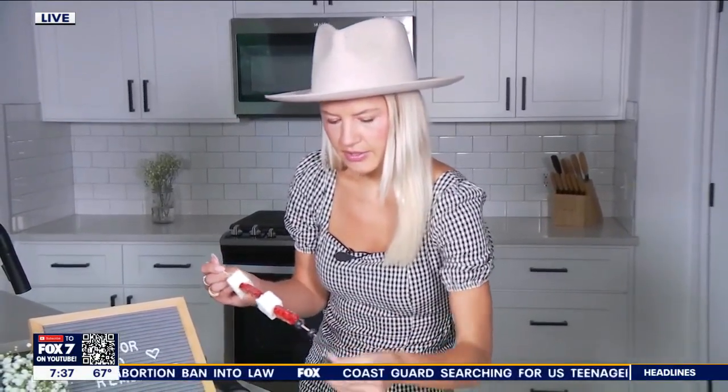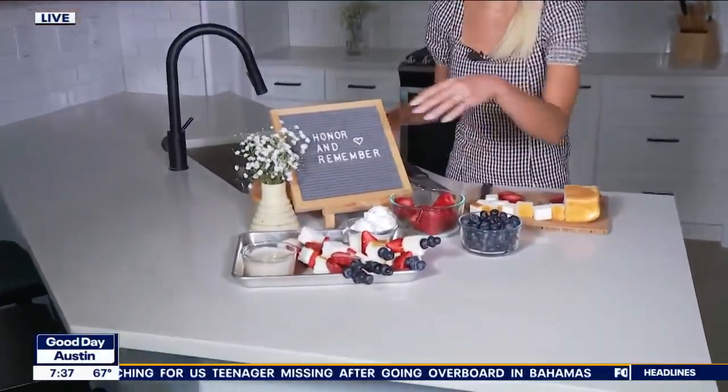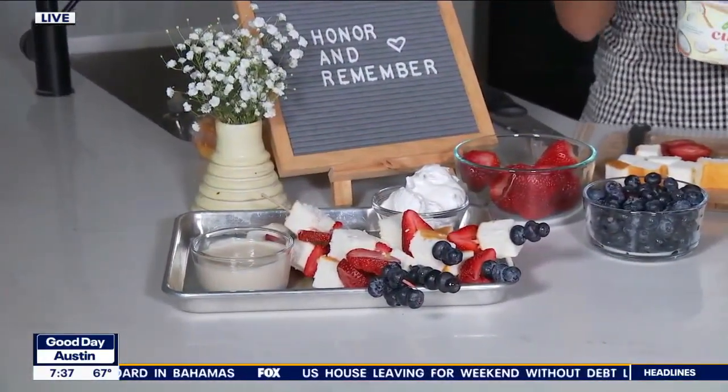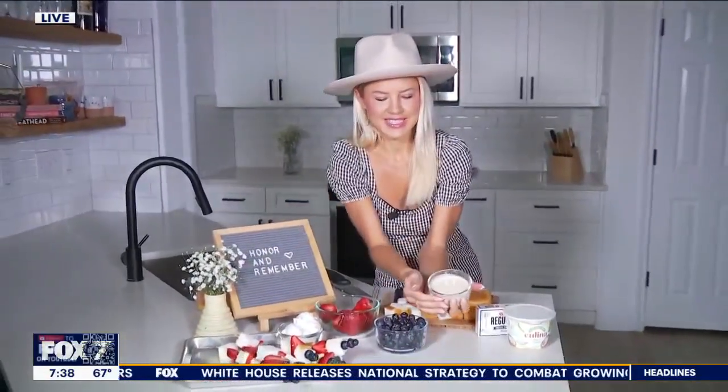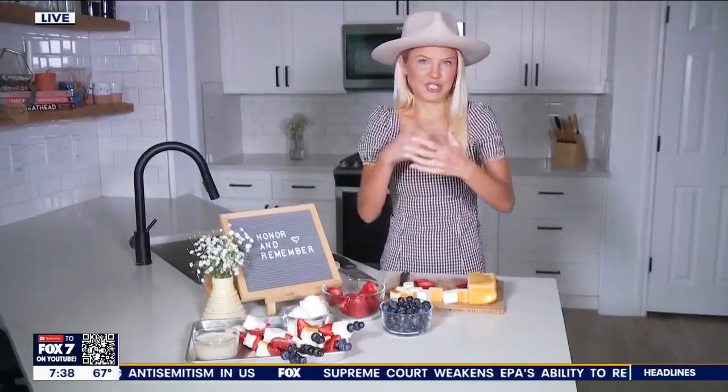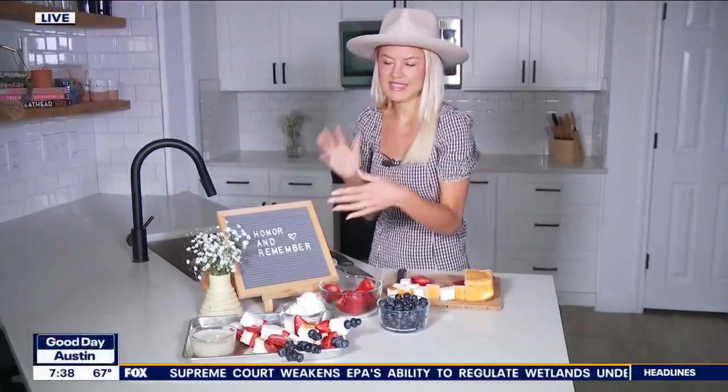Back to that better-for-you fruit dip — I'll show you guys that in just a sec. Throw some blueberries on here. So this is the Cool Whip, and over here we have the better-for-you fruit dip. What I did is I took a half block of cream cheese, a half cup of Greek yogurt or coconut yogurt, and a fourth cup of honey. You're just going to whip this all together until it comes to a smooth consistency, or you can throw it in the food processor. It's not filled with as much sugar — it's sweetened with honey, whereas some others can have a ton of added sugar.